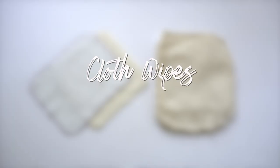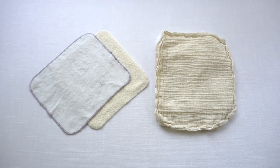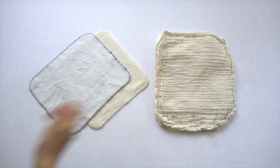If you're going to be cloth diapering I highly recommend also using cloth wipes. They're a wonderful accessory to go along with cloth diapers. That way after you clean your baby you can just put both the wipes and the diaper into your wet bag or your diaper pail. I have a few different options to show you here.